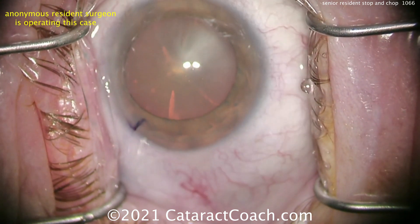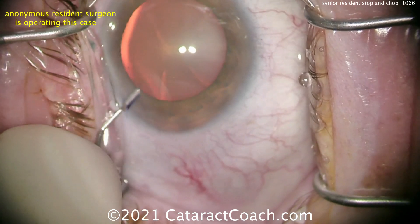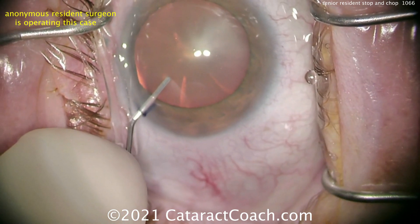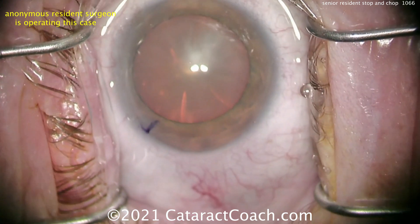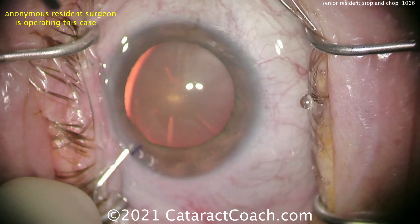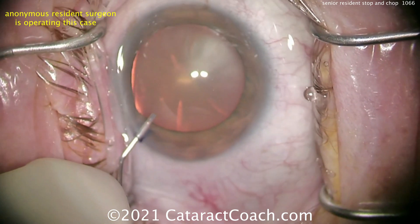There's the paracentesis. Notice that the blade was inked prior to making the paracentesis, so it stains the corneal stroma temporarily, making it easy to see the position of that paracentesis. The draping looks pretty good — all the lashes are out of the way, the lid margins sequestered. I like that. Excellent job here.